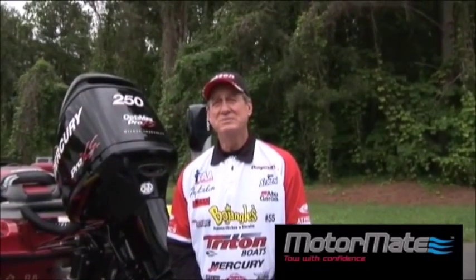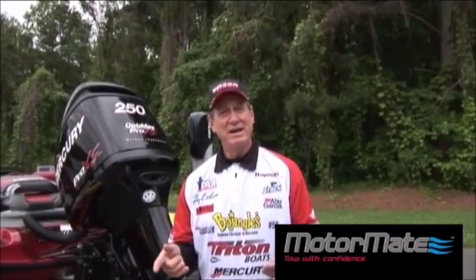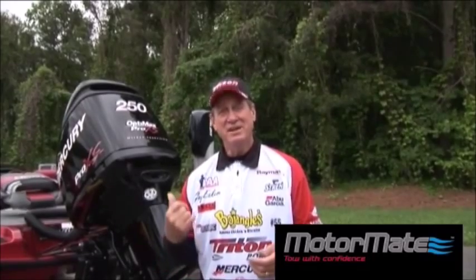Today we're going to talk about the MotorMate and I'm going to tell you some outstanding stuff about it and why I love it. Most all the people that I know that fish tri-hull boats, they love it also.